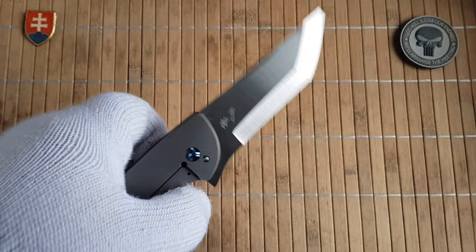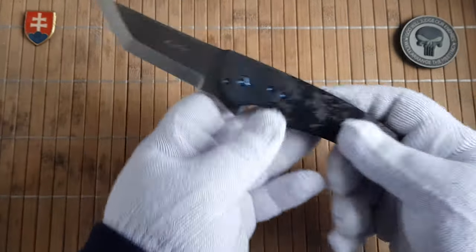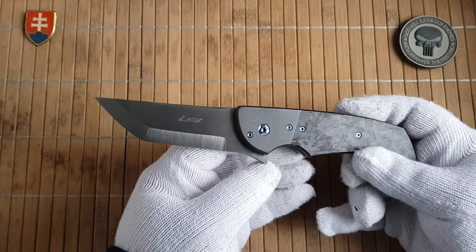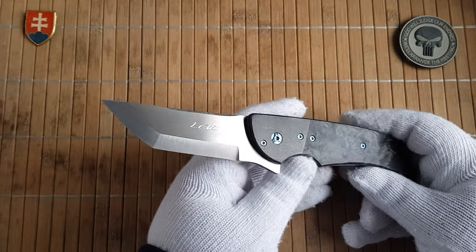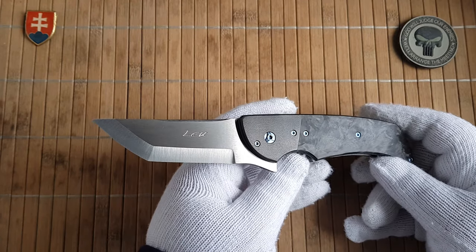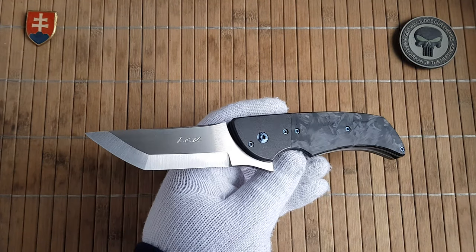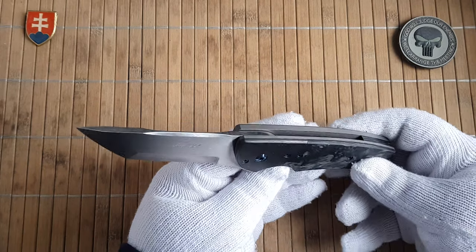Really smooth action. I always wanted to have my hands on one of his knives and I must say I am not disappointed at all. Pohan is an excellent knife maker and this only confirms it, in my opinion of course.